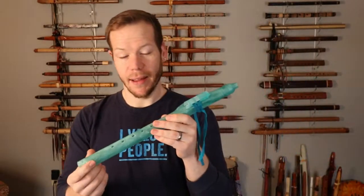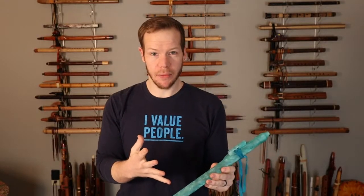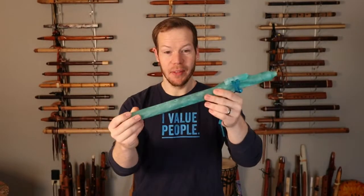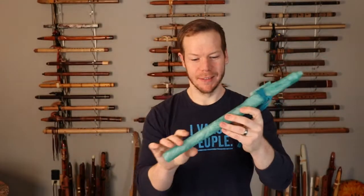Next we'll go to the Aqua in B-flat. This is probably my favorite out of the bunch. I love the key of B-flat or A-sharp, and I really love the color of this one. It just looks like water. Love it.